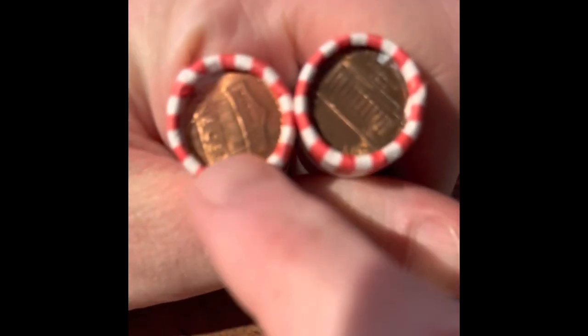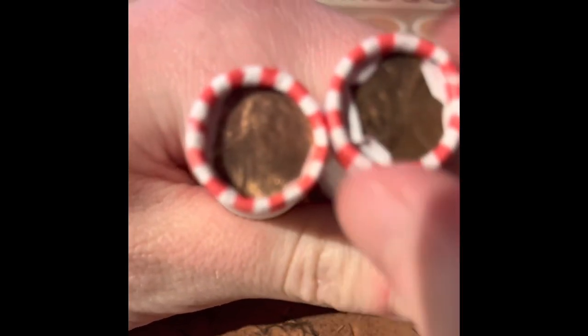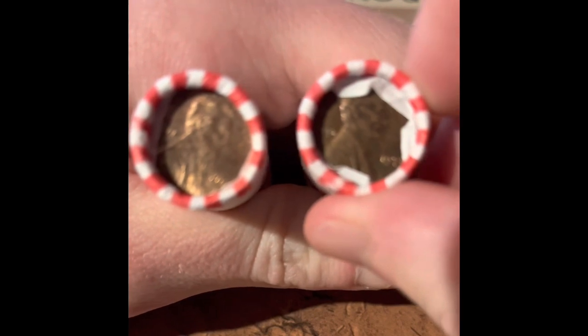We got four more rolls of pennies to open. We have a Shield and a Lincoln Memorial. On the other side of those, we got a 2019, and one from the 70s — 1973.